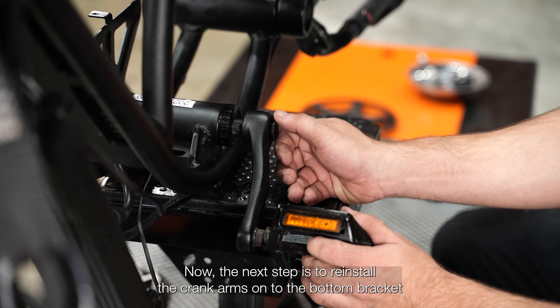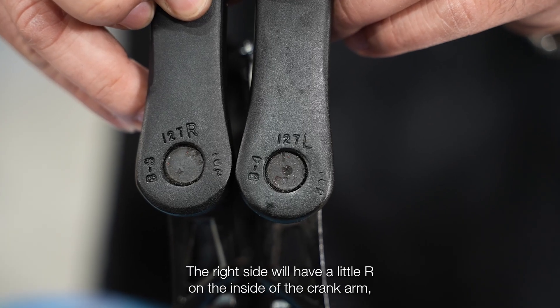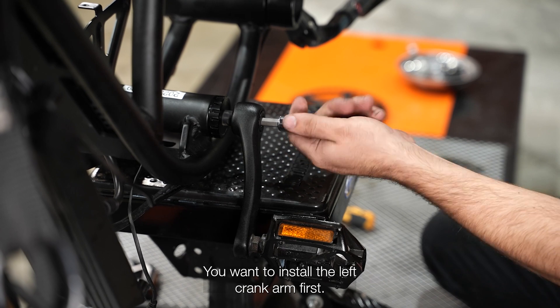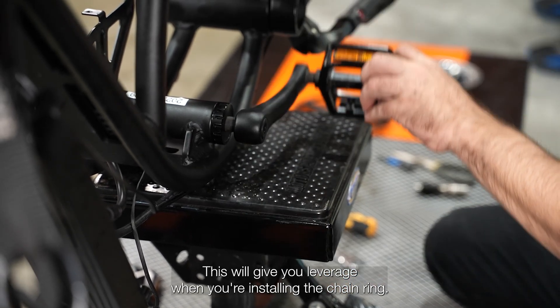The next step is to reinstall the crank arms onto the bottom bracket and the torque sensor. The right side will have a little R on the inside of the crank arm and the left side will have a small L. You want to install the left crank arm first, as this will give you leverage when you're installing the chain ring.